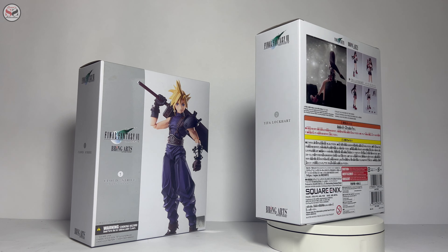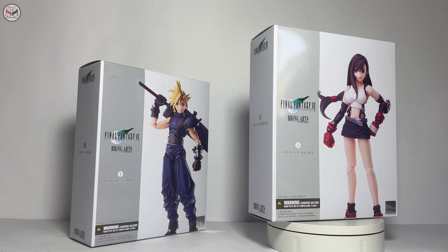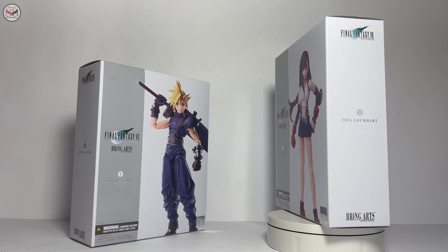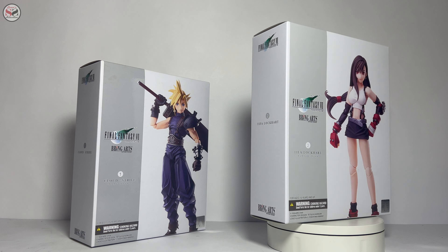In reality, the Cloud figure was going to be launched a long time ago, but it was delayed, so I decided to combine it with the Tifa review. Now we have two figures to review, so let's start and review the characteristics of the packaging.